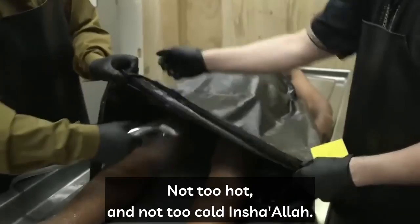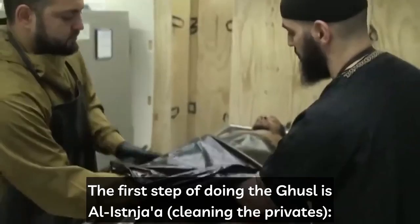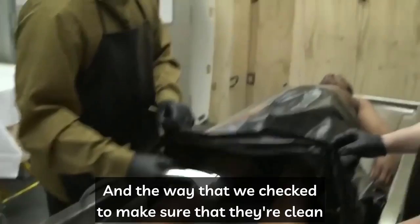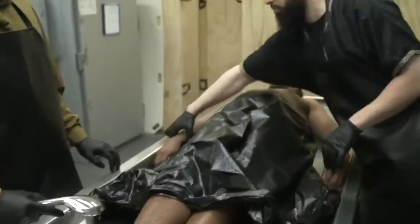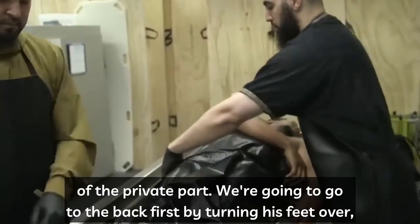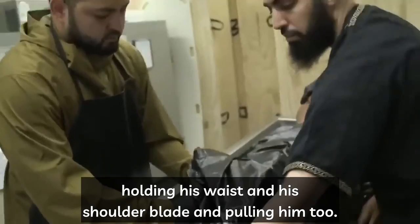The first step of doing the ghusl is al-istinja — cleaning the privates, front and back. The way that we check to make sure they are clean is that the water coming off the sponge and passing to the drain is clear. After cleaning the front part, we go to the back by turning his feet over to the side, turning his arm over, holding his waist and shoulder blade, and pulling him towards you.